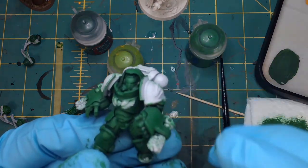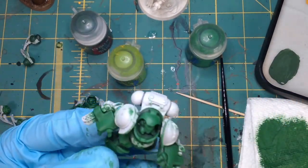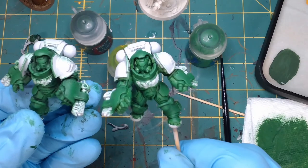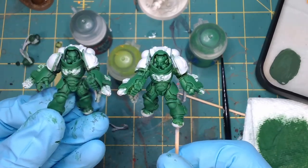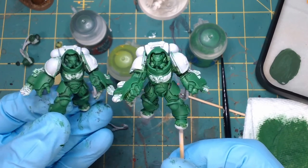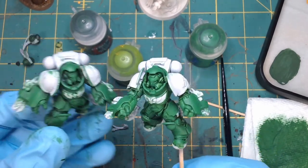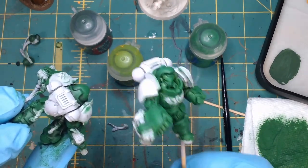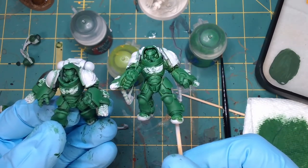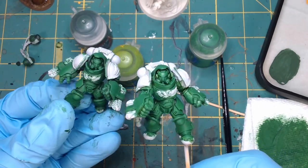So here we have the guy that was originally in the Waaagh Flesh base, now with Warpstone Glow wet brushed on — it's a more natural look. And here we have the one done in Warp Lightning, which is a little more defined. I'll give the Warp Lightning that — some of the armor pieces look a bit more defined. But I like that greenish glow to the guy on the left as well. The Warp Lightning makes a very bright base, and dry brushing the Warpstone Glow tones it down while still giving nice definition.